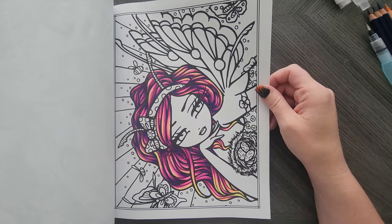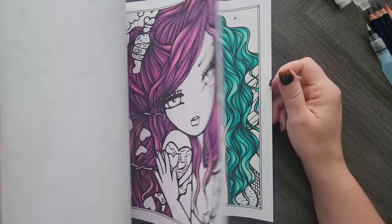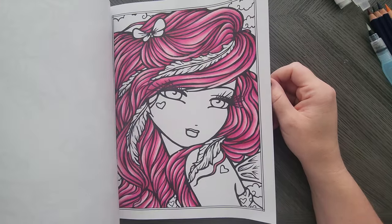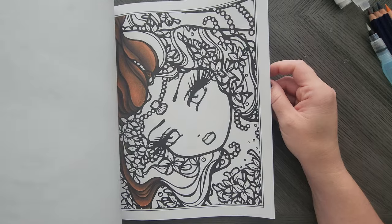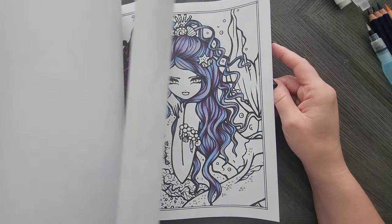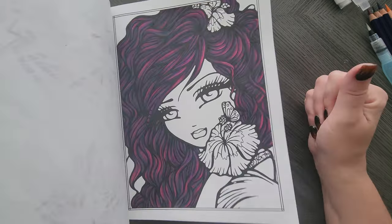This neon hair I'm not quite sold on, but it is what it is. All Prismacolors. I didn't finish that one yet, but yep, even the pinks I have different combos, even the browns.